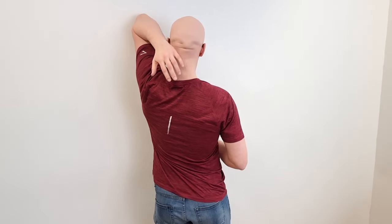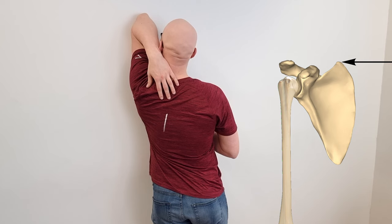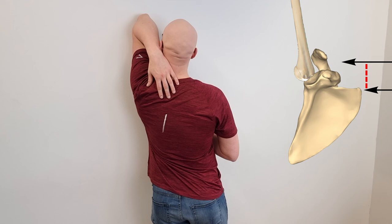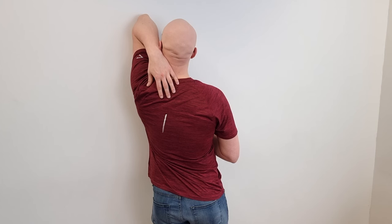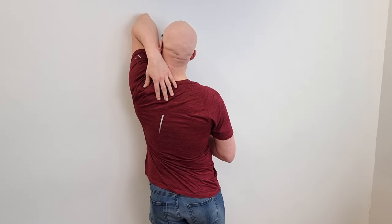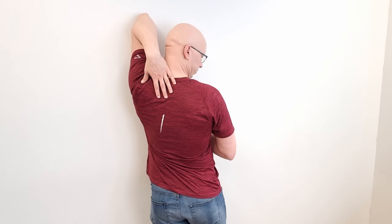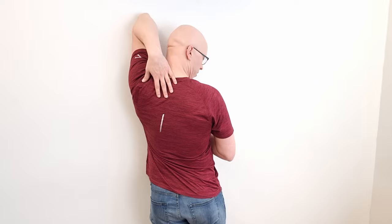Now Teemu will show you the proper technique and I will guide you through in detail. Lift your hand up so you can get the muscle pre-stretched — you can see when Teemu lifts his hand, the shoulder blade rotates up and the point where the muscle attaches moves further from the neck, pre-stretching the muscle. Now lean against the wall and start rotating your head further away.